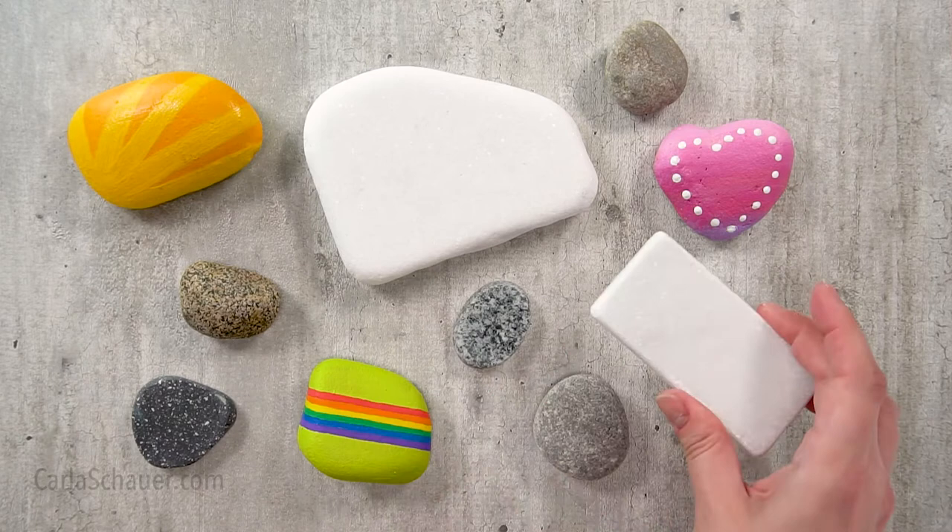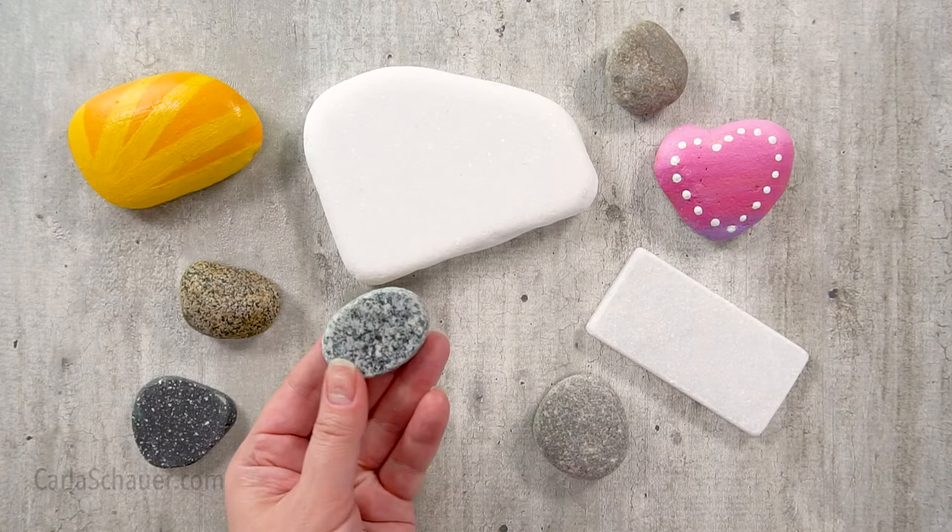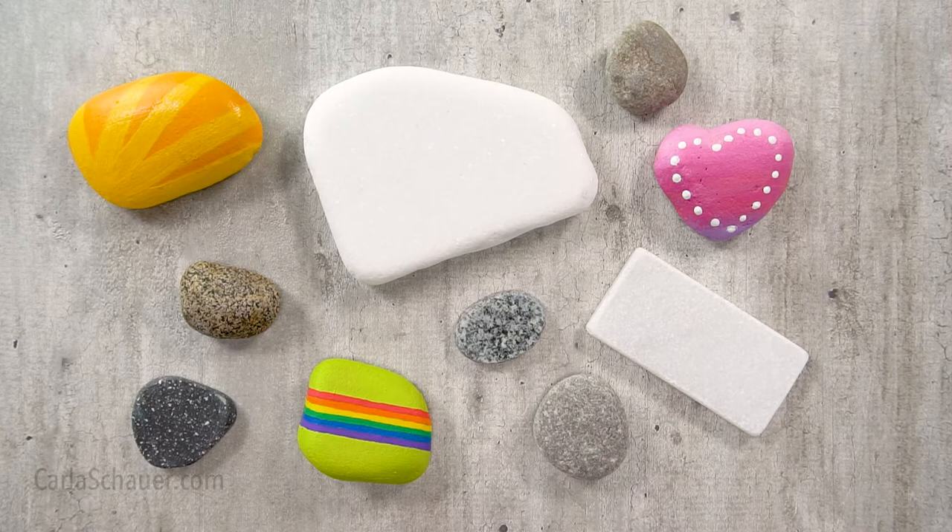Specialty rocks like these are usually sliced from larger rocks, and tumbled or polished by humans to make them nice and flat. These are fantastic surfaces to paint on and give your design a high-end look that's definitely out of the ordinary.